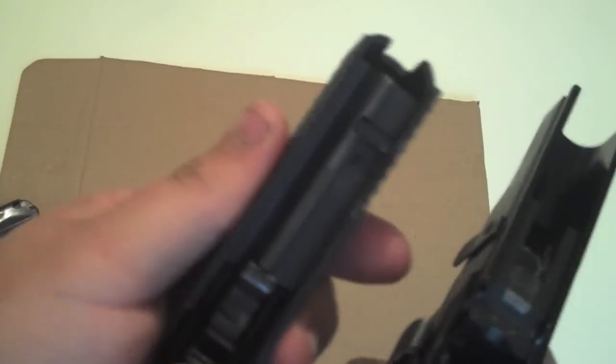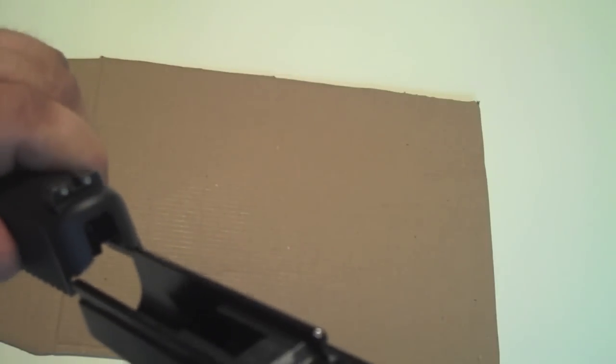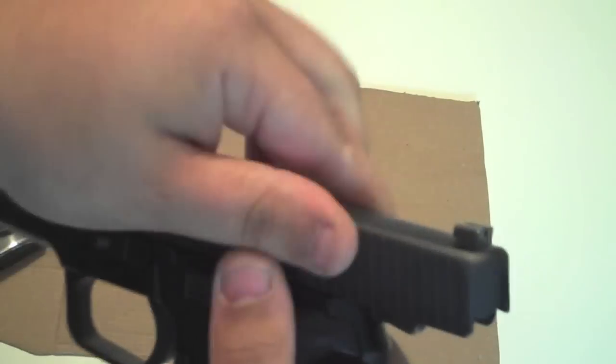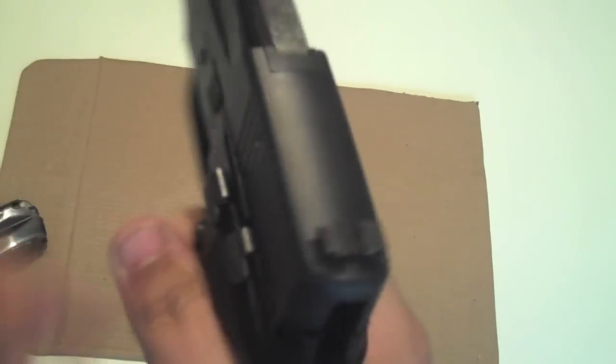Not a whole heck of a lot of wear — very, very little — and the gun really, I haven't gotten a chance to shoot it yet, but the gun seems pretty sound. It's got a real, real good trigger on it.